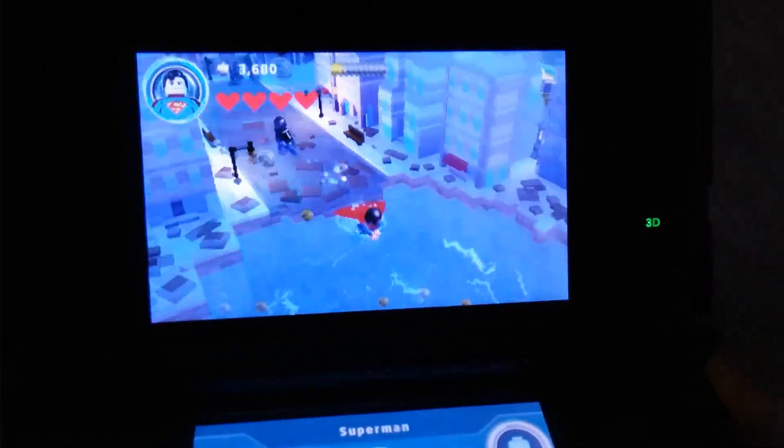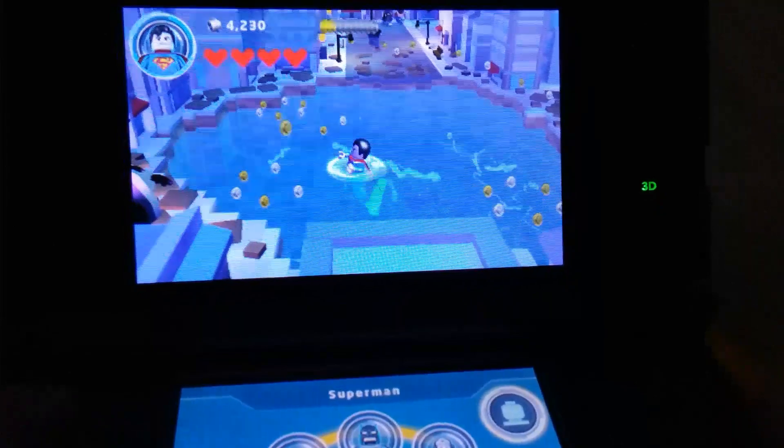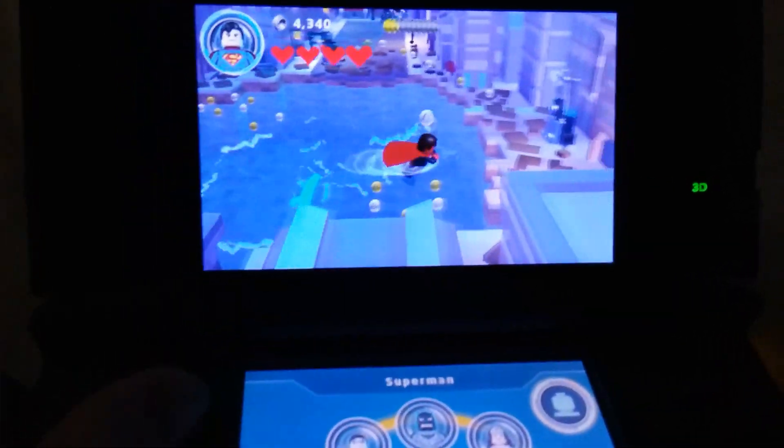And you're just gonna go through here — you will find this electricity. As you can see, you're just gonna take this electricity. You're gonna change to Batman.